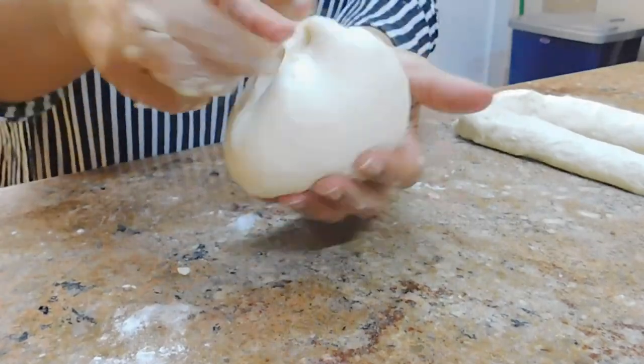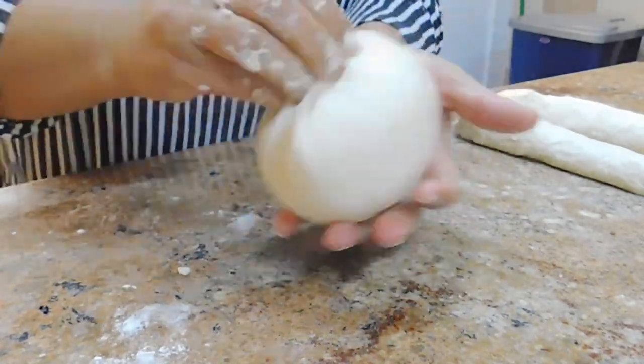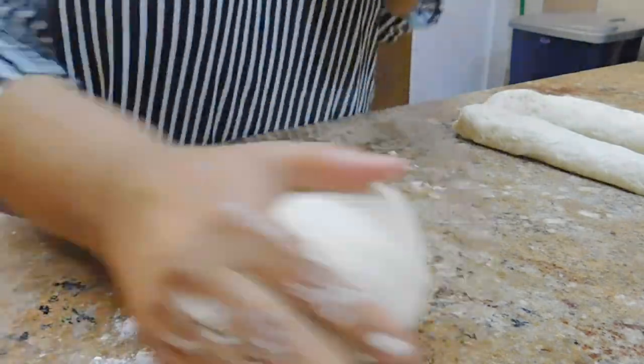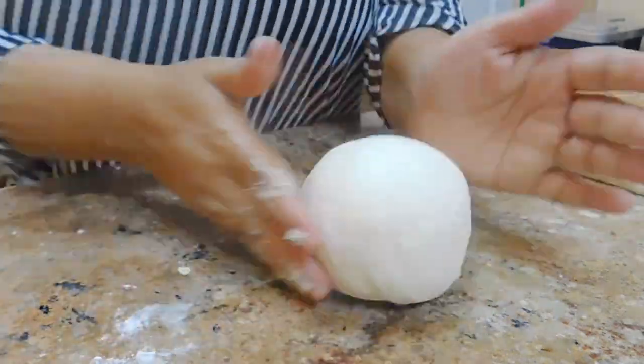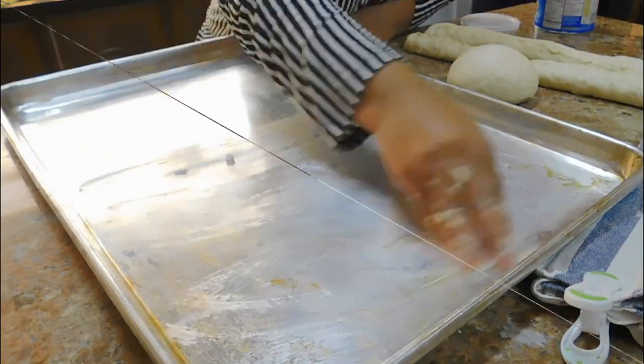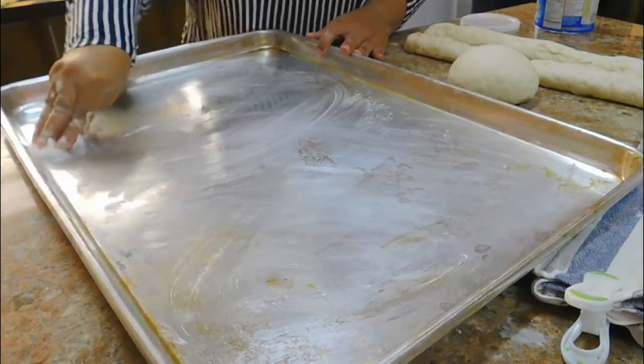For the third piece I decided to make a bread bowl, which I have done in a video before back in 2014 but it was only in English. I use the same recipe for the soup bowl, so that's why.